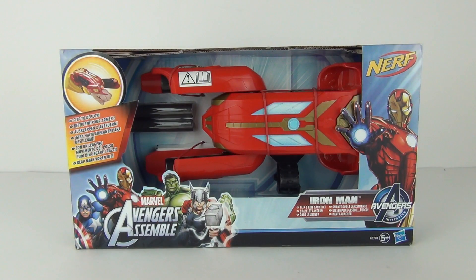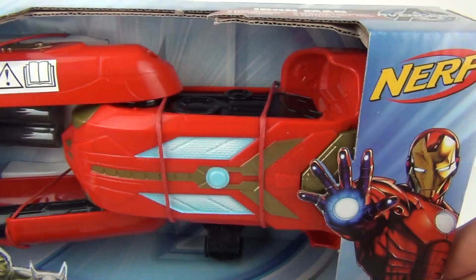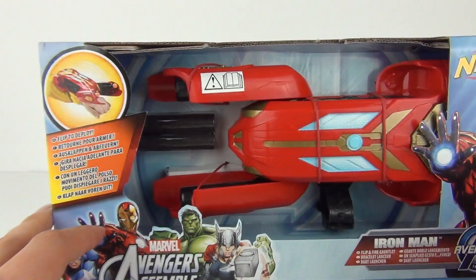Hey Toy Fans, welcome to a Marvel Avengers Assemble Toy Review. This is the Iron Man Flip and Fire Gauntlet. This is a Nerf toy from Hasbro, ages 5 years and above, and will cost $14.99. It says flip to deploy.